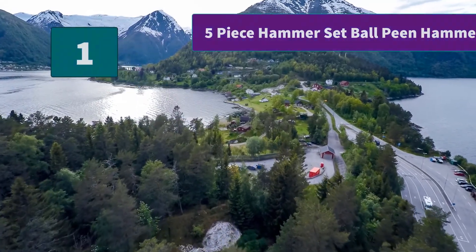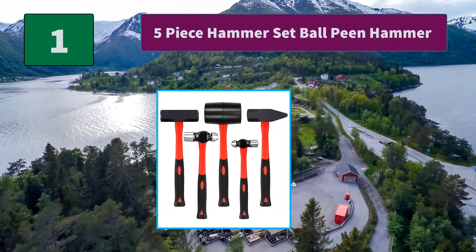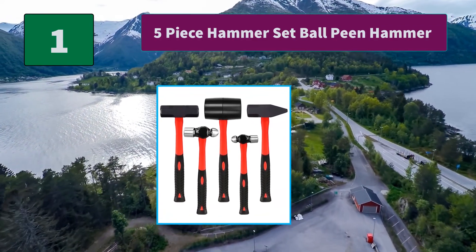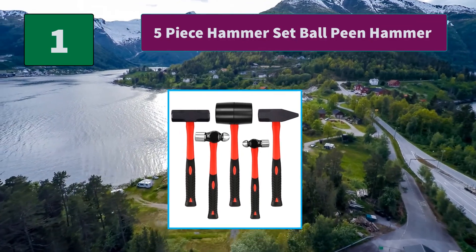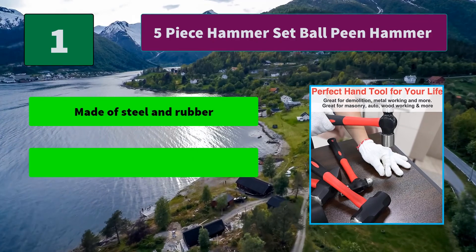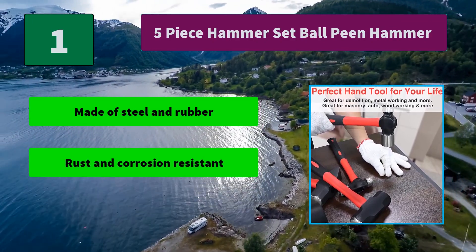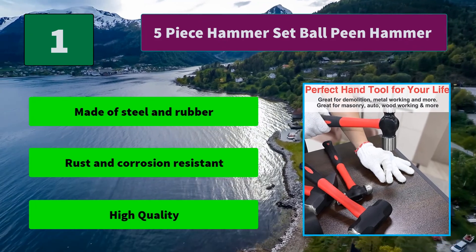Number 1: 5-Piece Hammer Set Ball Peen Hammer. Ergonomic design handle for hammer set mechanic. Comfort fit — the texture of the handle helps provide a stable grip. Rubber handle reduces vibration and reduces damage to your arms. Main features: made of steel and rubber, rust and corrosion resistant, high quality.